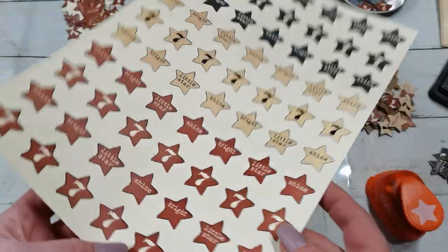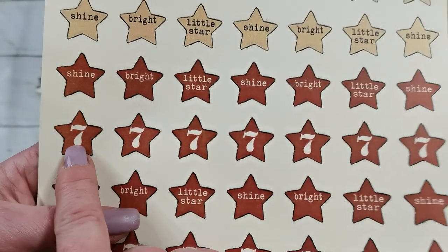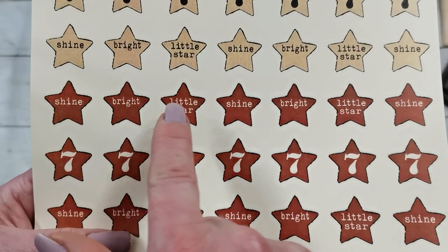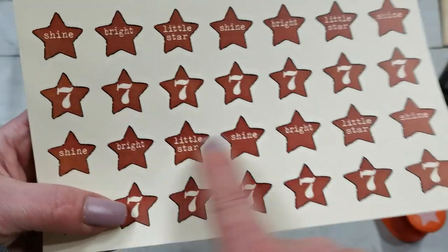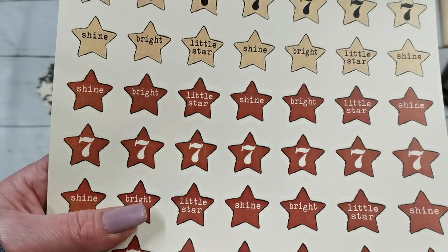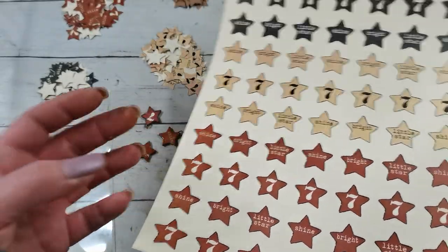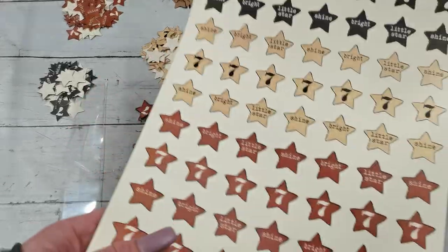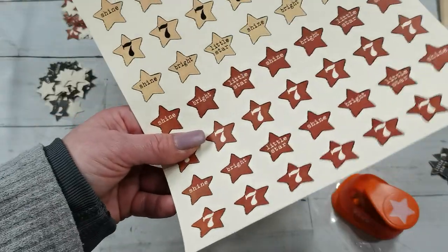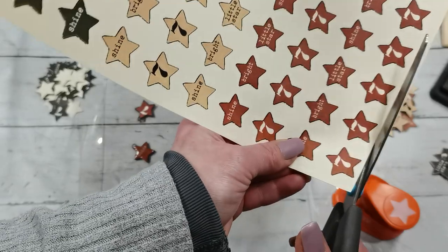I have created one sheet with three different colors - the designs are similar across three colors - and there are just four designs. There is a design with number seven, only number seven, because for me it's a lucky number. And there is 'shine bright, a little star,' repeating. I just wanted to make this one 'shine bright little star' design - I was reading a poem for kids, it was so cute. If you'd like to get this one, it's really made for this paper punch. My printer prints with a frame around, so I need to trim it a little shorter to make sure I can slide my paper punch in.